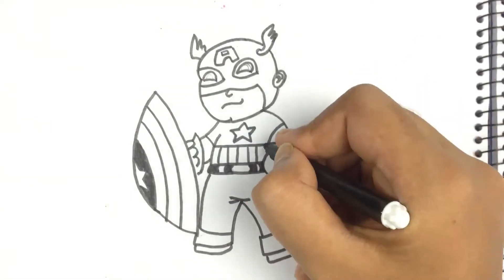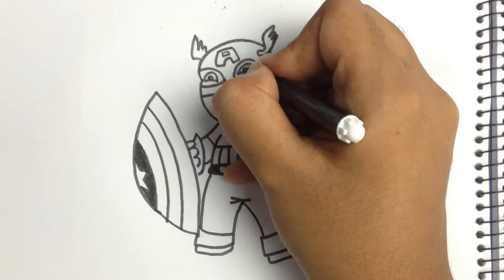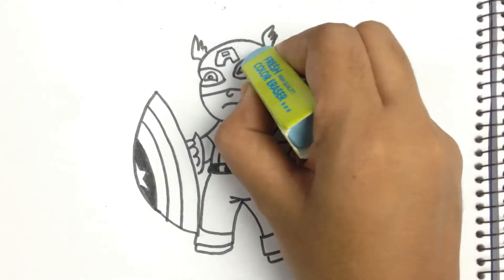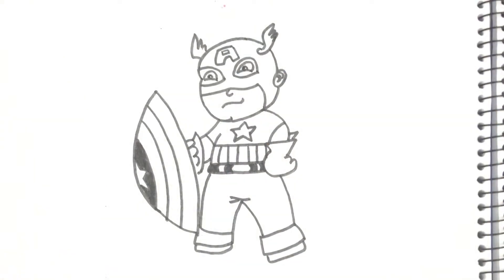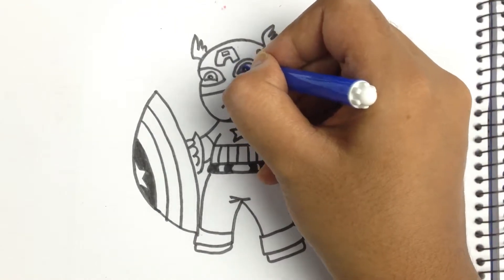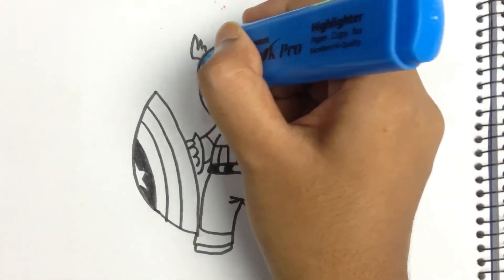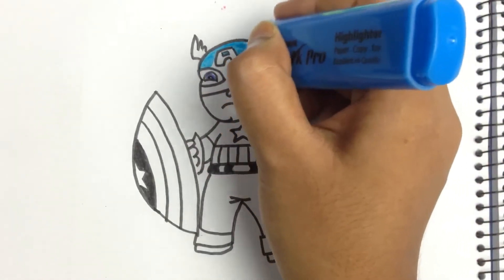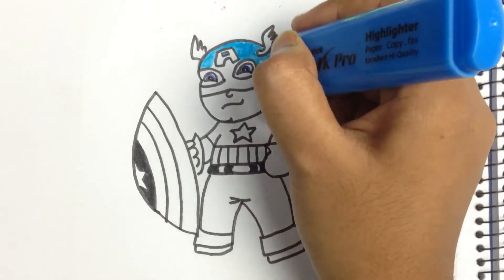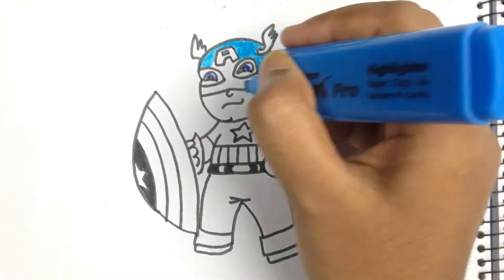I have outlined all the areas and cleaned all the pencil marks that I don't need. It's color time! I'm starting with a little blue because I need to use it in his eyes. I'm coloring his face mask first.